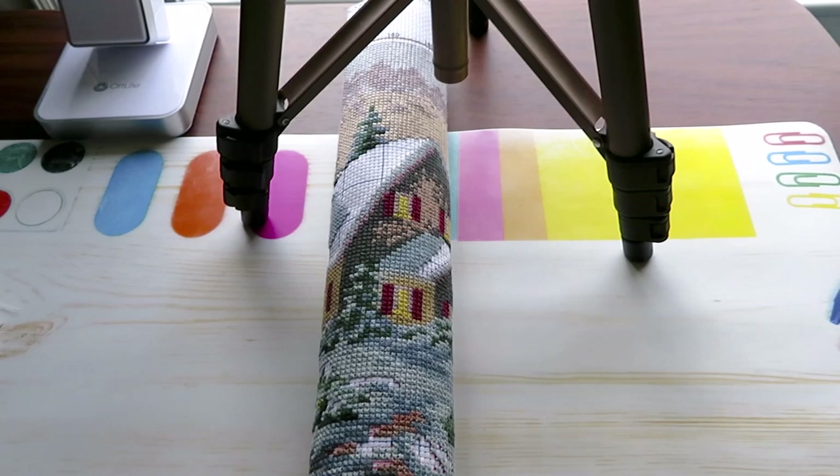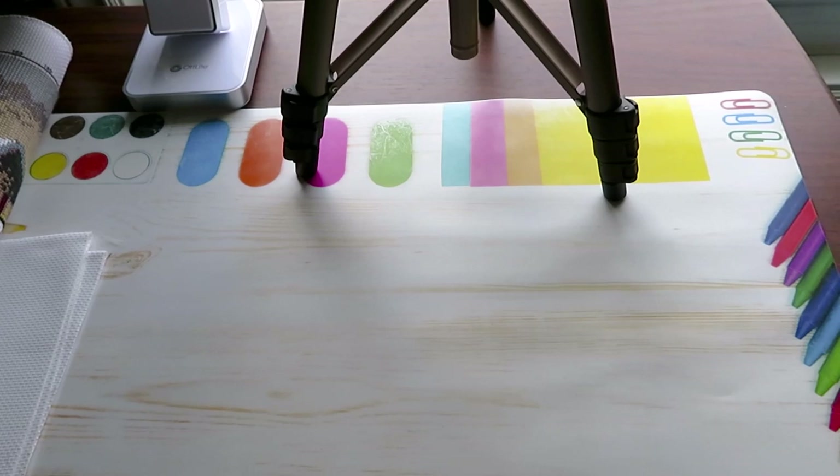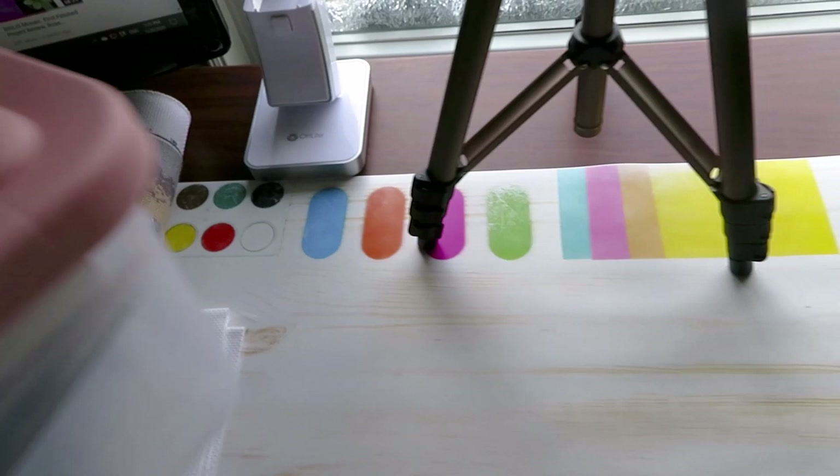Thank you for your concern — when I was doing counted cross stitching, a lovely friend subscriber was concerned if I'm not making a mistake by reading my symbols. No, I did it right, and I'm going to show you right now.